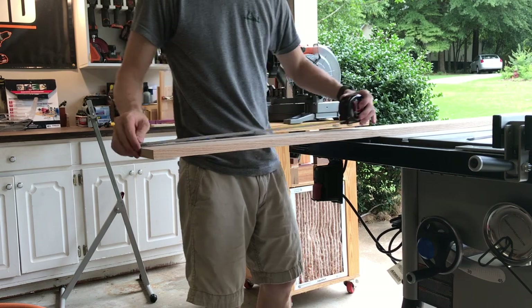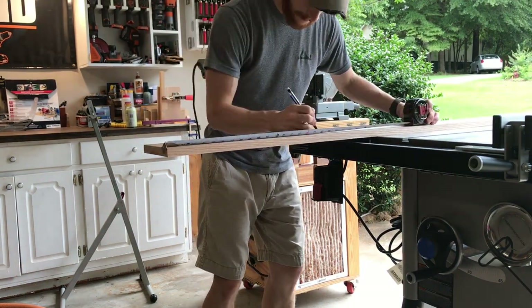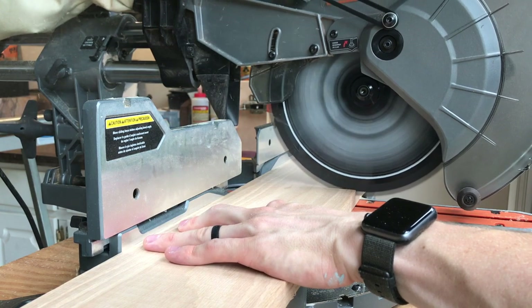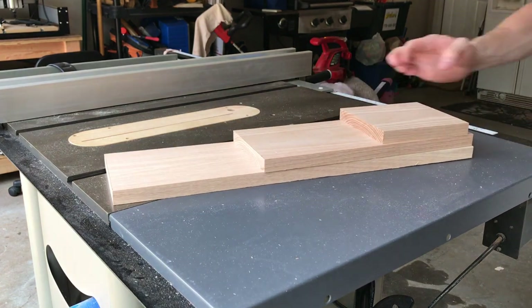First I started with a standard 5 and a half inch white oak board and I marked my first mark at 18 inches long. I cross cut the board into various lengths and I had three at 18 inches, one at 22, one at 14 and one at 6 inches.